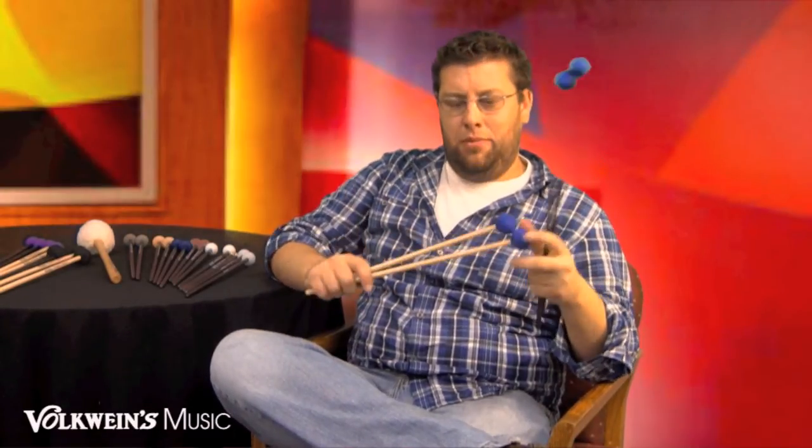The next one in the Vibe series is the medium Vibe — the F3.5, which is the birch handle version, and the F5.5, which is the rattan handle version. Following along with the color system, the medium marimba mallet is blue, and so is the medium Vibe mallet — black is always soft, blue is always medium, and purple is the hardest. There are also a lot of people that like to use the F5.5s as a two-mallet marimba mallet for Goldenberg etudes or George Hamilton Green etudes — it's a great mallet that covers the range of the instrument very well. We also have our birch handle version, the F3.5.